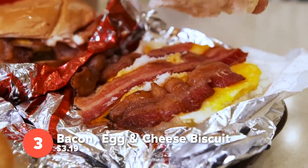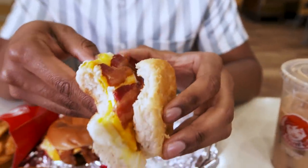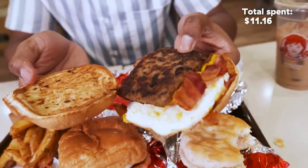Next up, we have the bacon, egg, and cheese biscuit. The classic morning sandwich — bacon, egg, and cheese, just on a biscuit. I love biscuits. They do have other options; you can also get a croissant. The Breakfast Baconator — let's give you that inside look. You got the sausage, and you got bacon in there — two layers of bacon.